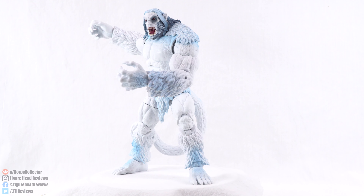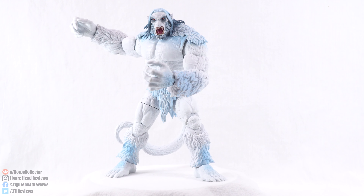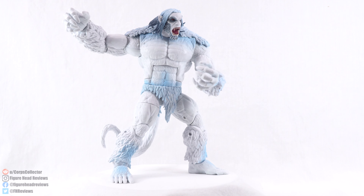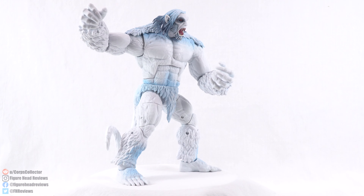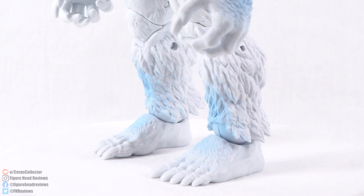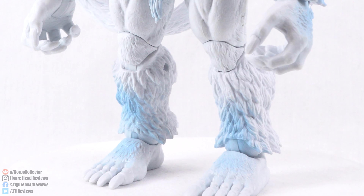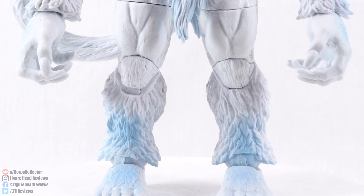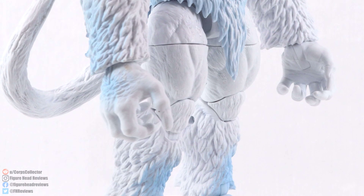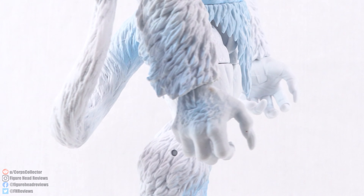And here is Wendigo, all built and fully assembled. You may have noticed I skipped the part where I put them together — let me know what you think about that. Who really wants to see me put them together? We want to see the finished product. If you want to see me build them, let me know in the comments. If you like just jumping right into it, leave that in the comments too. But anyway, very, very cool looking Build-A-Figure.